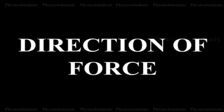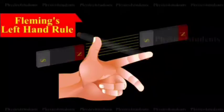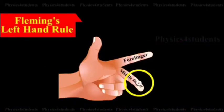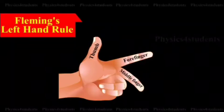The direction of the force is given by Fleming's left-hand rule. Hold your left hand with the forefinger, middle finger, and the thumb mutually perpendicular to each other.